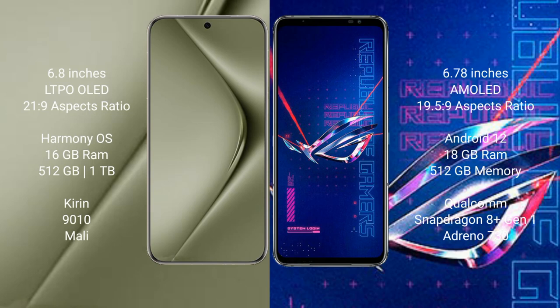Huawei Pura 70 Ultra comes with a 6.8-inch LTPO LED display. Asus ROG Phone 6 Pro comes with a 6.78-inch AMOLED display. Both have a 165Hz refresh rate.